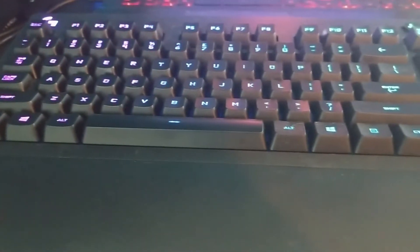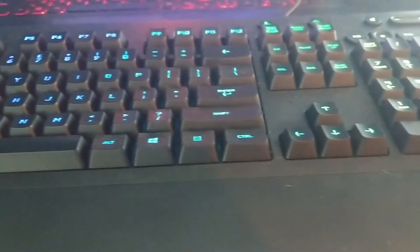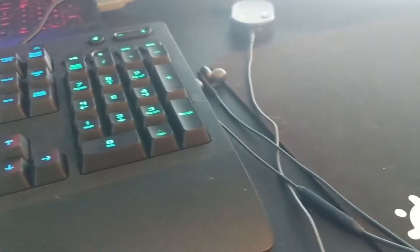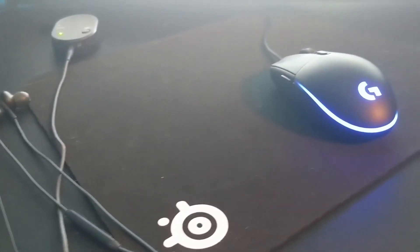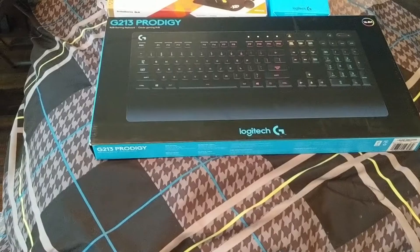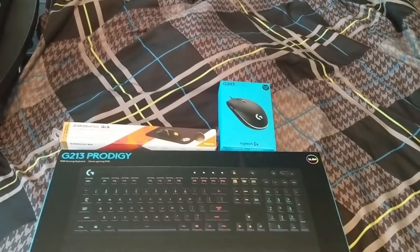This is probably one of the best gaming keyboard and mouse combos you can find on Amazon right now. I recommend it — I'm not sponsored by them. Thanks for the hundred subscribers, and I'll catch you all on the flip side whenever I make another video.